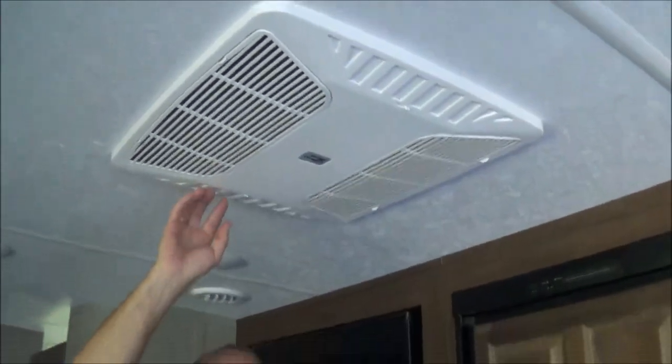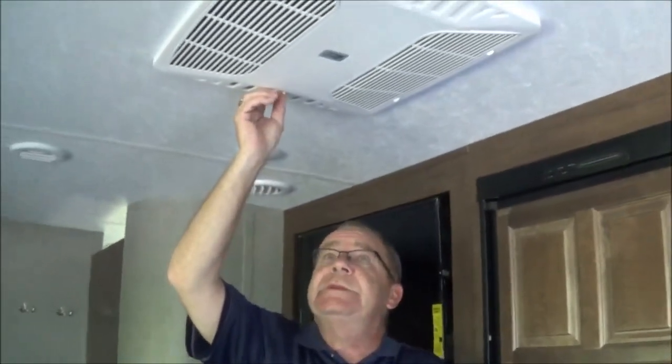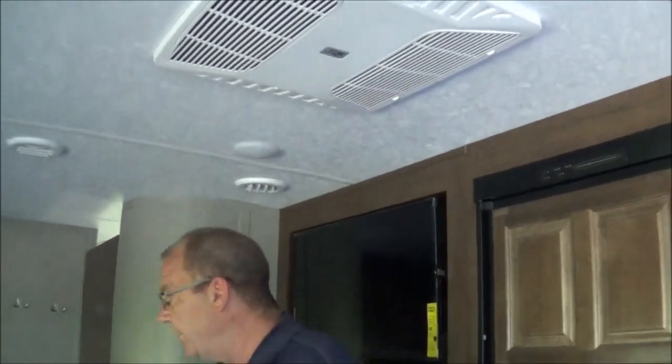Here we have the 15,000 BTU air conditioner, which does have the quick cool — you can open this up if it's real hot and the air will dump right out of here, with 20% still running through the ducts. Back here, a nice little place to hang some coats for cold weather camping. Nice little pantry right there, and some more storage.